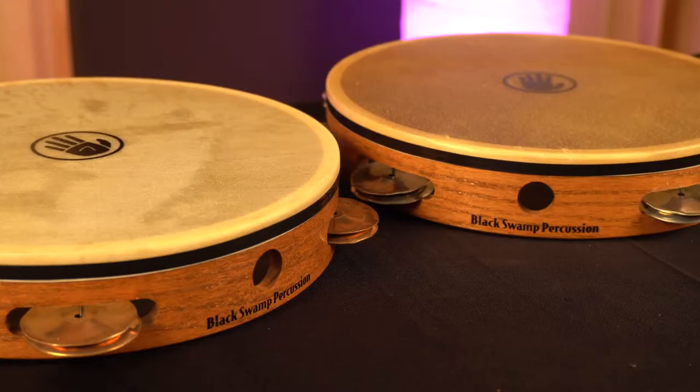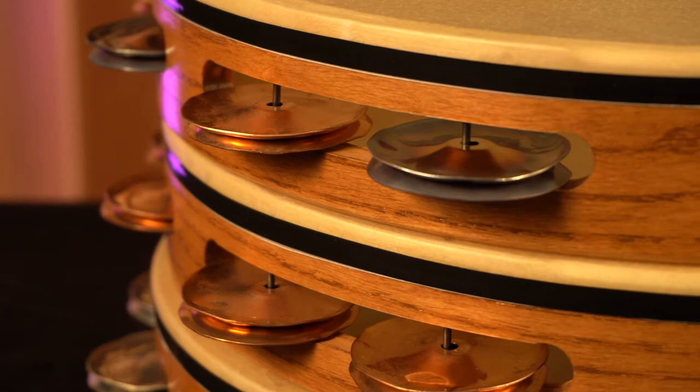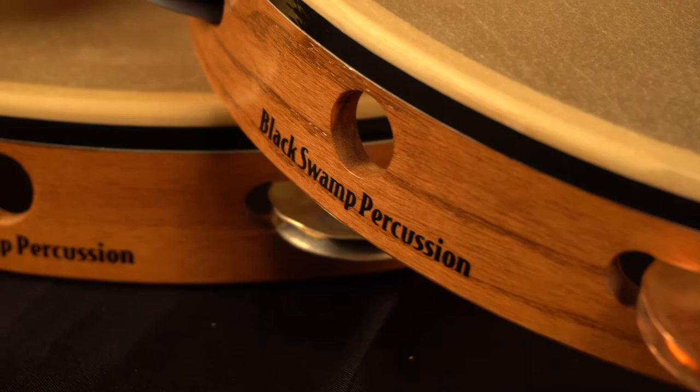Single Row Sound Art Tambourines offer another option for players who are looking for a lighter sound and weight in their tambourine. Being a Sound Art Tambourine, you have a full selection of jingle options to suit your needs in this configuration.